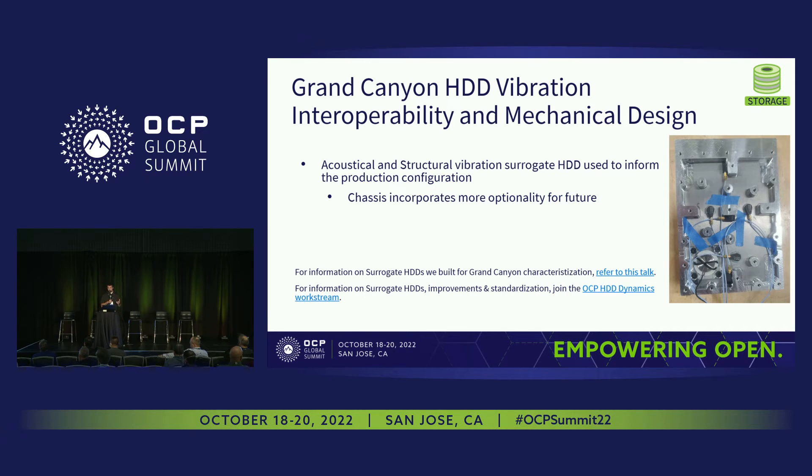We characterized the system with acoustical and structural surrogates. The surrogate can be seen in the picture on the right — it's basically a hard drive-sized chassis with microphones and accelerometers mounted in it to make measurements. In parallel, we reached out to hard drive vendors to help with structural characterization to compare all the different benefits of the vibration mitigation measures put into the design. We also built our acoustical surrogate to gather test data. There's an embedded link combining the acoustical and structural surrogate work, sharing modeling work done to bring the chassis to where it is now. In the future we'll be using a combined surrogate. That presentation was given as part of a separate OCP work stream also linked in this slide — if you find that topic interesting or want to contribute, we encourage you to check that out and participate.